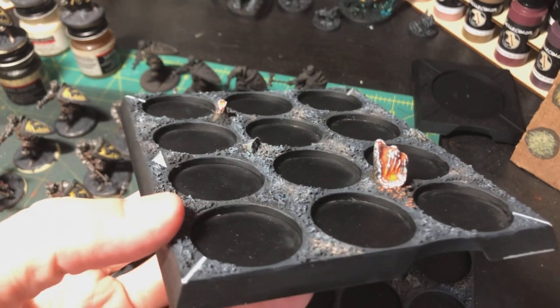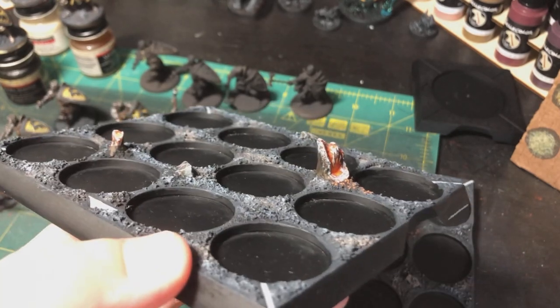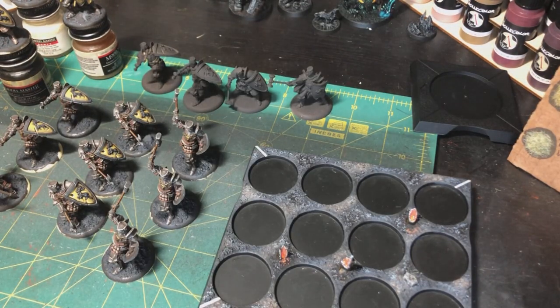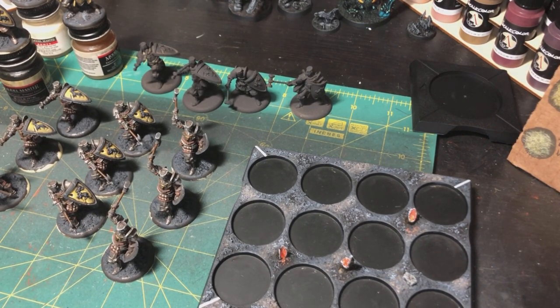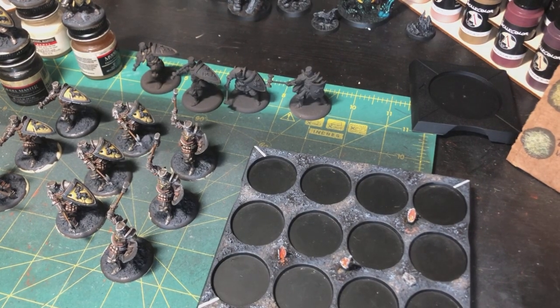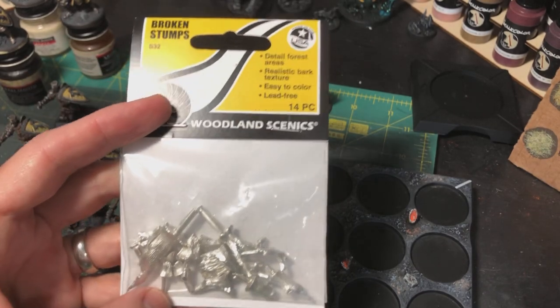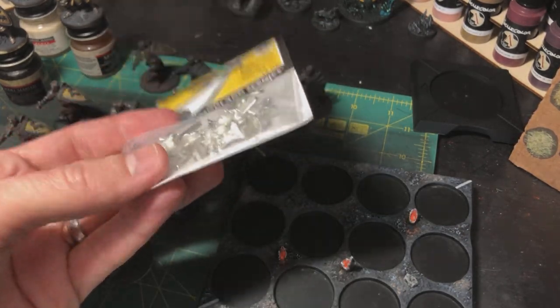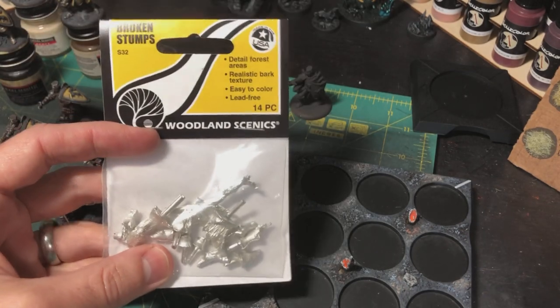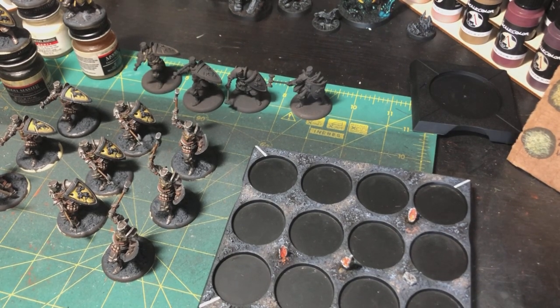I did four of them all the same way. I used some little tree stumps I had laying around for years — Woodland Scenics little metal tree stumps. Let me grab some; I actually bought more because I ran out. I've had the first baggie for probably ten years, got it on clearance at a Hobby Lobby for 99 cents. These new ones I had to buy online for about ten dollars, but they've come in handy over the years. I'm going to use the rest on some of the other movement trays like the cavalry trays.